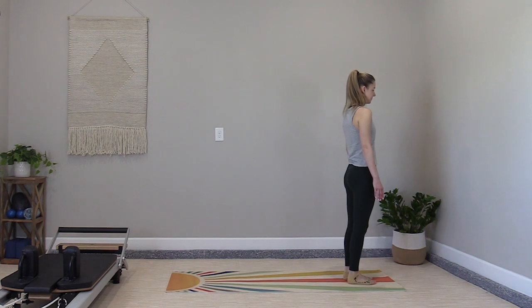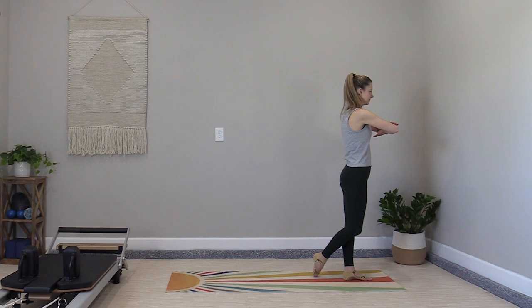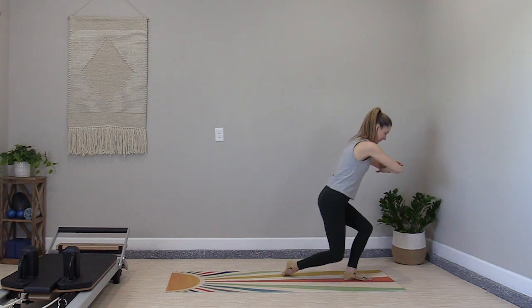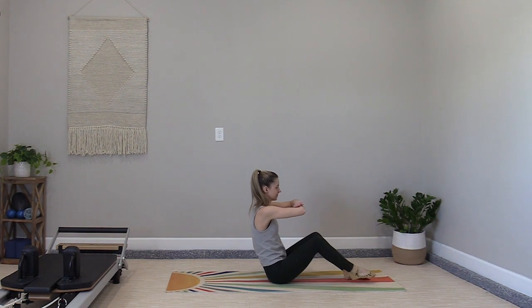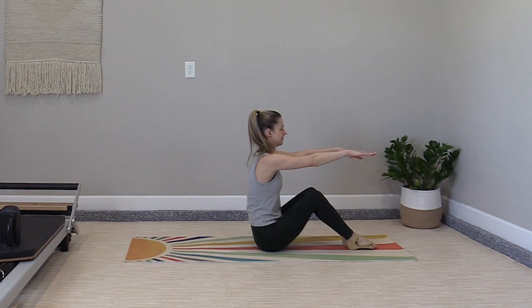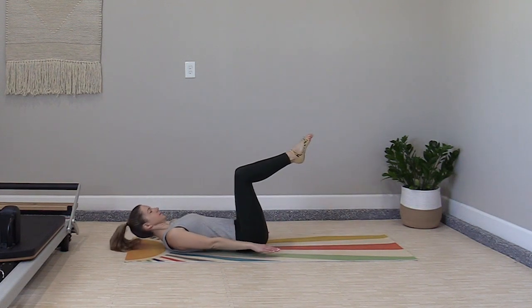Let's step to one end of the mat. Cross one foot behind, cross the arms in front, lower yourself down to the floor, swinging the foot around. Roll down to your back, feet to tabletop.